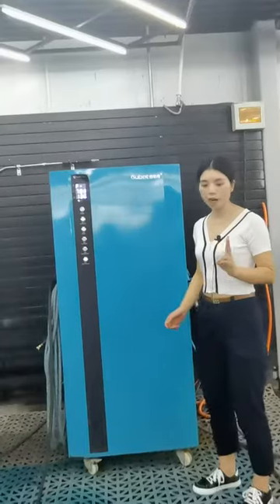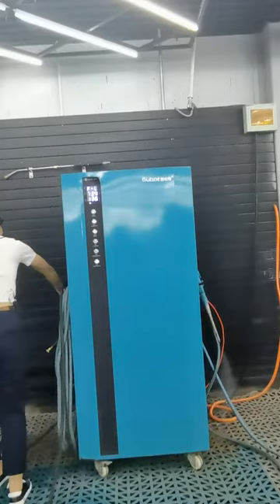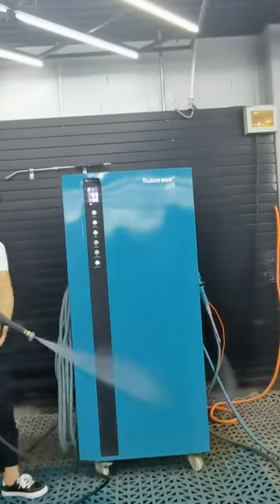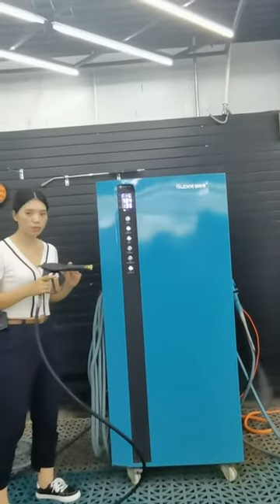The second function is the high pressure gun. If the car surface is very dirty, you can use this function.